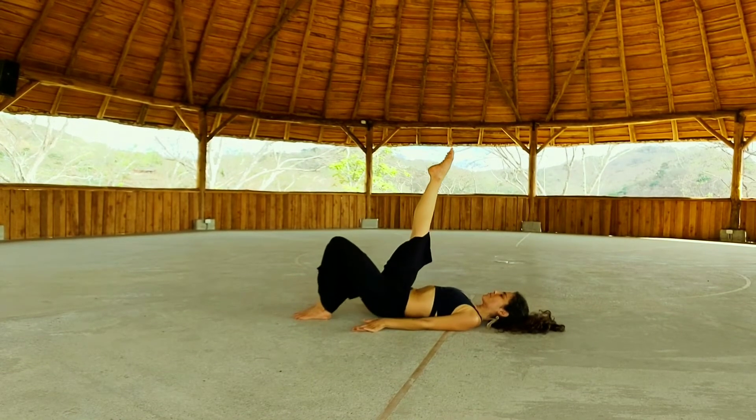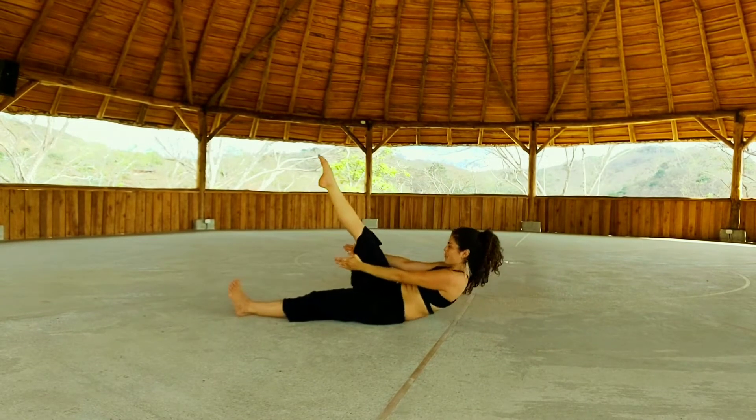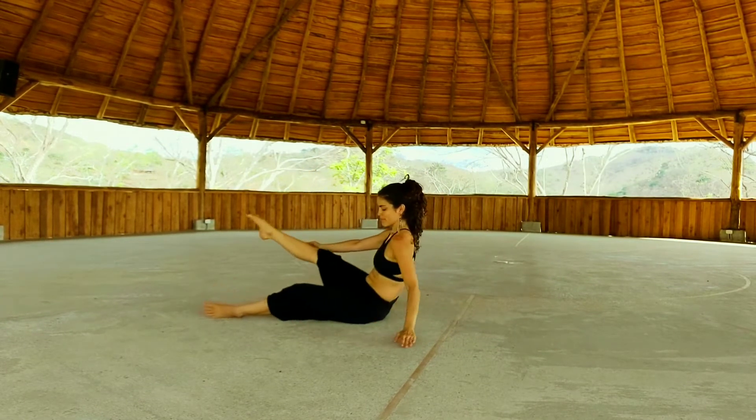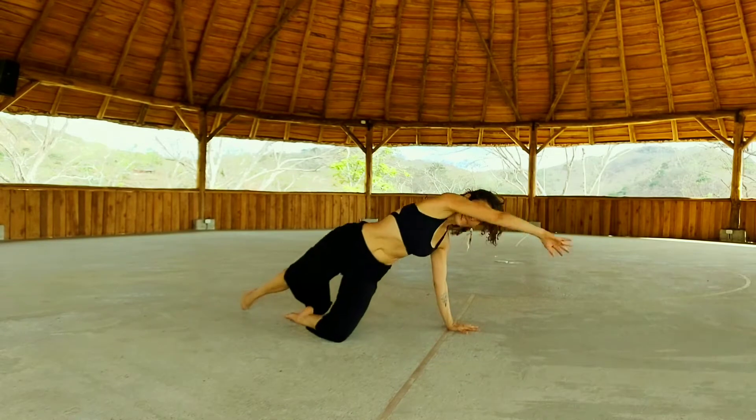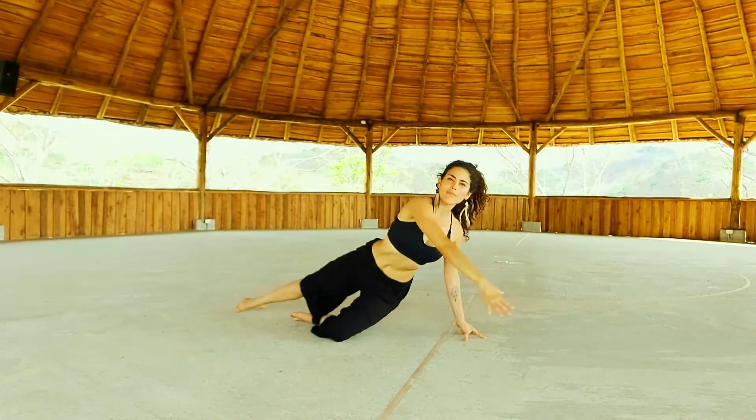Lift your left leg up into the sky. Exhale, lower. Press your right foot away from you — that's also going to help you come up. Keep that left leg straight. Lower it down. Inhale, open up. Side crunch. Now we do this on the other side. You got it.